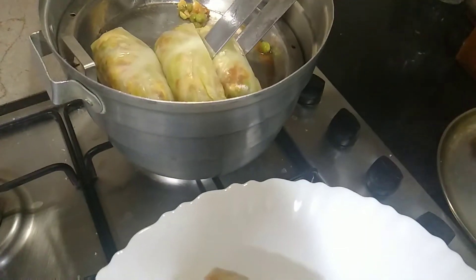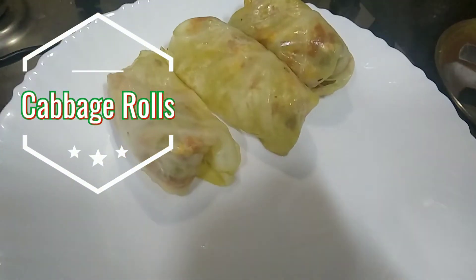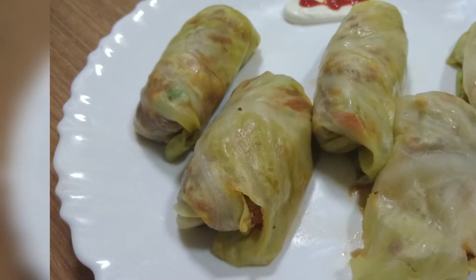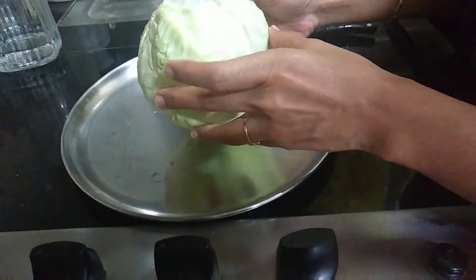Hello friends, welcome to Home Gatta Recipes and Crafts. Now we will take a different recipe. We will make a roll with a roll. If you are healthy or you can add vegetables, let's take a look at the episode. First we will make a roll with cabbage.